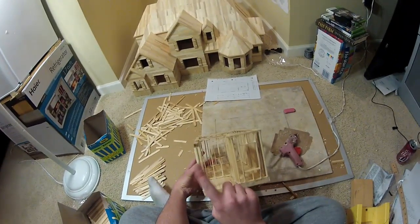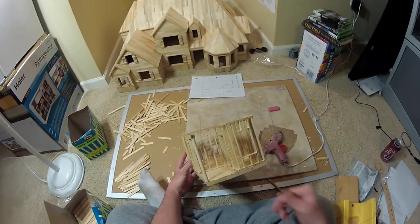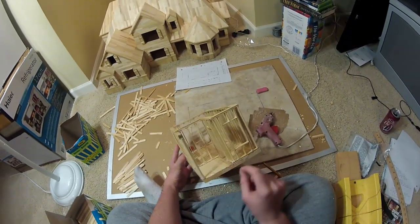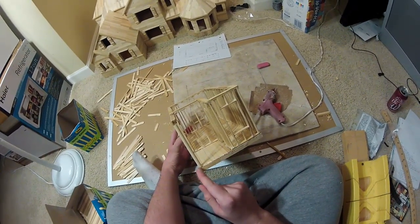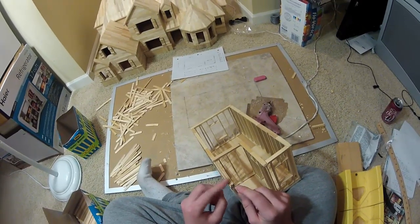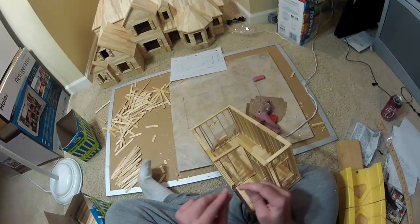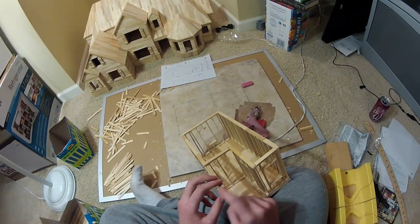We know this column is straight up and down one way, but we don't know about the other direction yet — it could still lean. So we're going to cut the next beam to go from here to the edge of the floor, actually a little bit shorter than the edge of the floor because the first beam already goes to the edge, so this one needs to be slightly shorter.